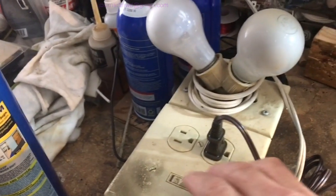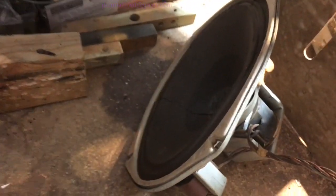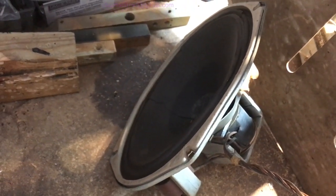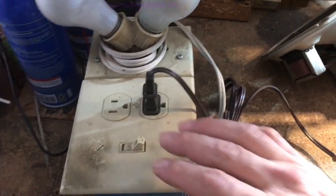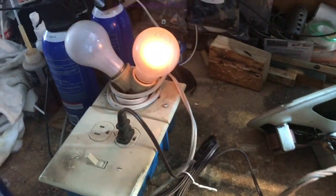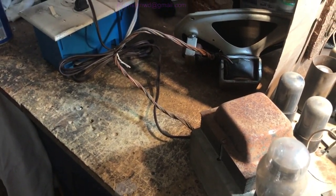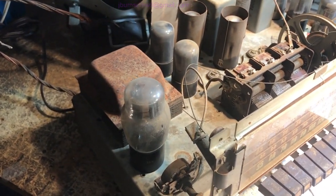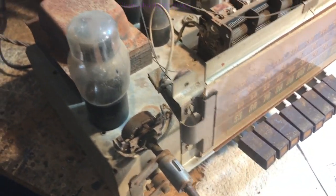Sorry for all the banging from the speaker. We're going to bring it up on the variac — the voltage is coming up: 30, 31, 29, 28. There are no dial lamps because the bulbs are burnt.